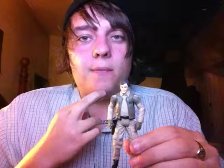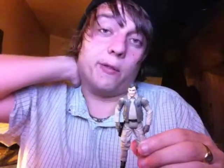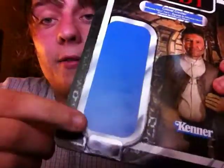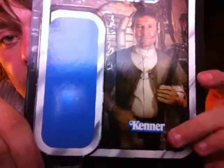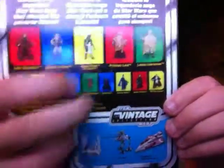I do reviews as I get the figures, so if you guys want to see reviews for the other two figures I own in the wave, I'd be happy to do them. Now I'm going to give you a look at the card back. Basically, what I do with figures is I cut the plastic off with a knife without touching the card. It's a pretty standard card back — got a good solid profile shot of them, the reverse Kenner logo. And on the back, you've got all the figures; I'm only missing these two, then I've got the wave.